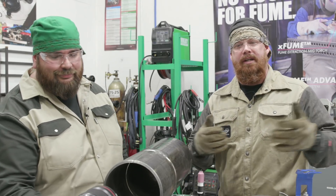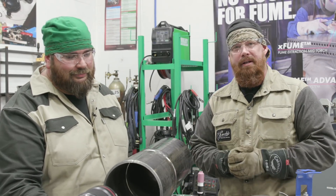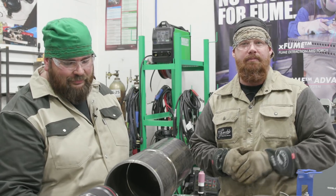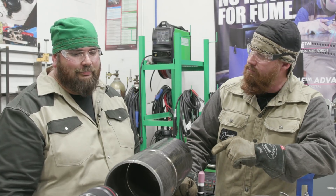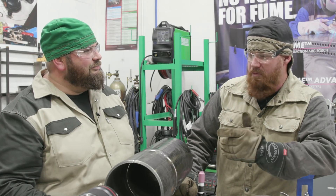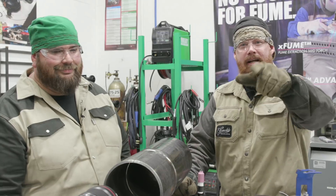Hopefully you were able to learn something throughout the video — I know I was, I learned quite a bit. We appreciate you guys watching. Make sure to hit the like and subscribe button if you haven't done so already. And until next time, make every weld better than ironworkers. Take care, guys.